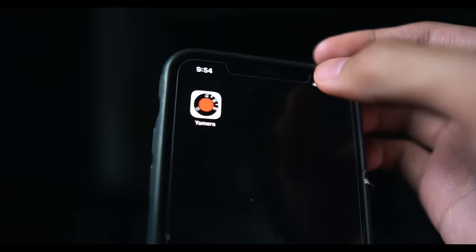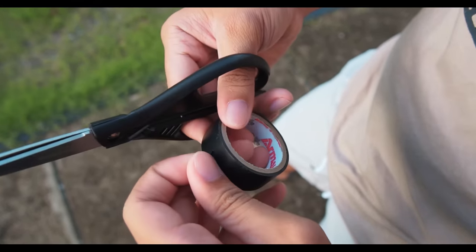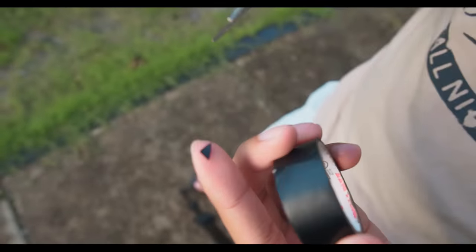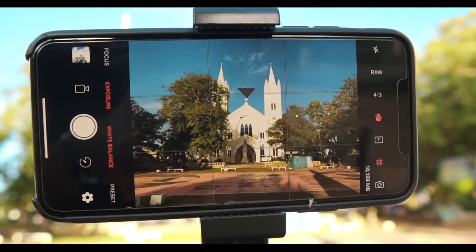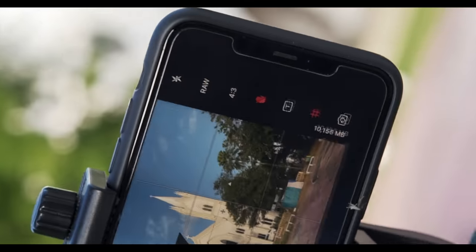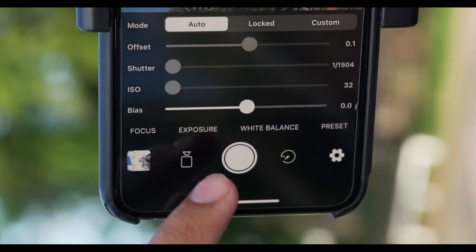We will use Yamera for this tutorial — it's a pro camera app, and I found that this is the best app for what we are going to do. And for our tracking point, let's use an electrical tape, cut a small part, then put it on the top center of the screen. And when it's all done, it's time to set our exposure. Let's open the app, click on exposure, then tap the locked exposure.